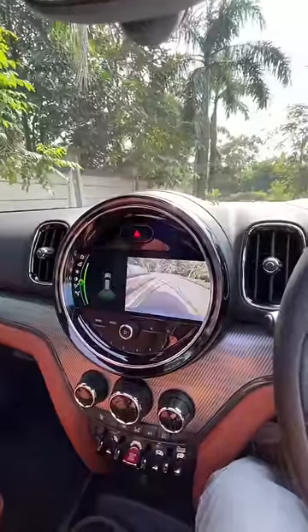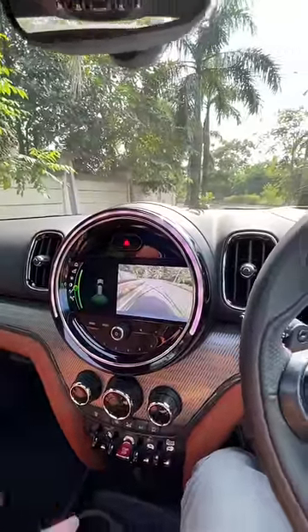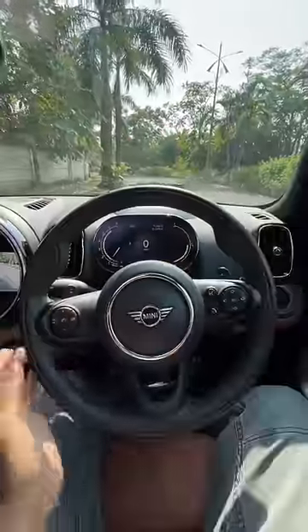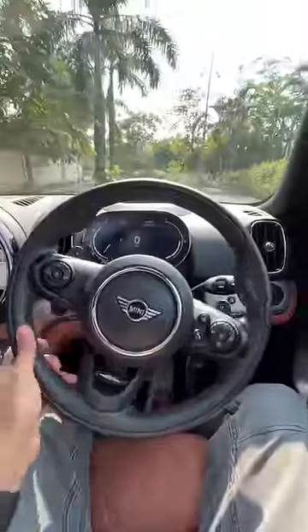It gets a nice reverse parking camera as well. This is a bigger screen which is an 8.8 inch unit, and this is a 5.5 inch unit — a lot of information on offer. The steering gets the JCW treatment and looks very nice.